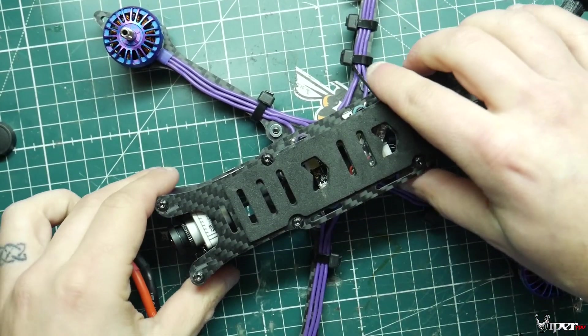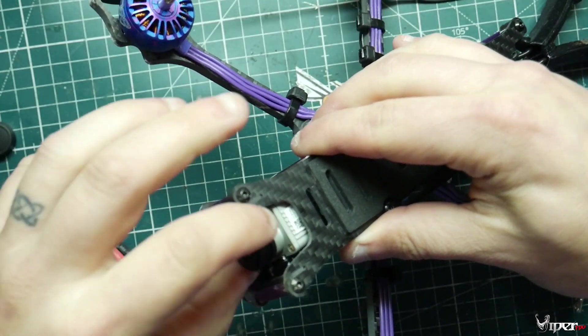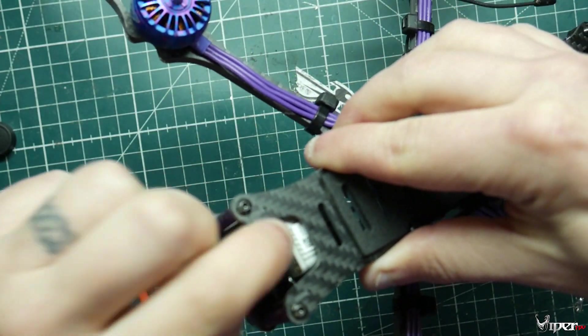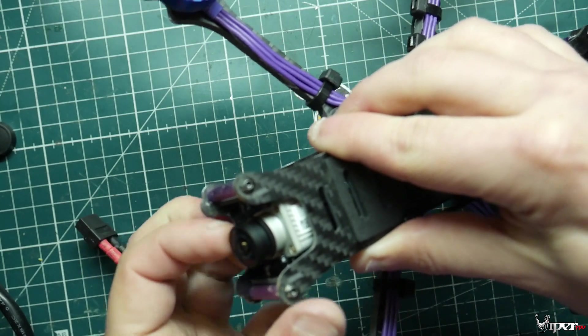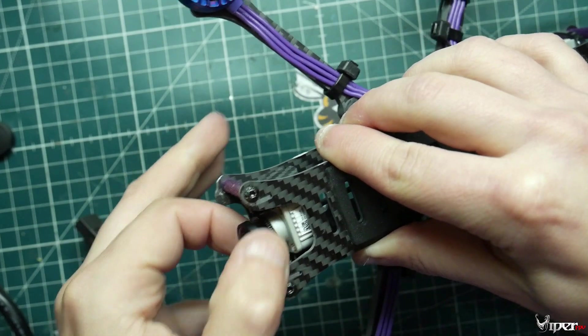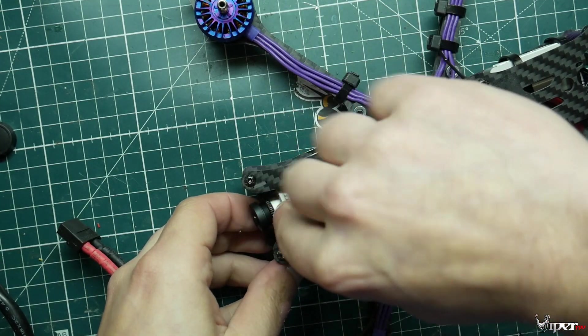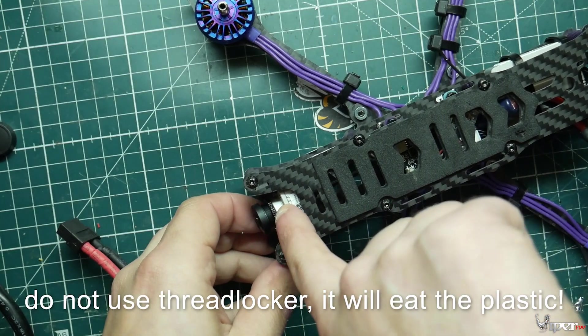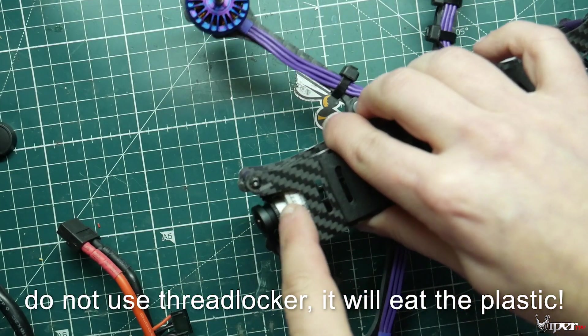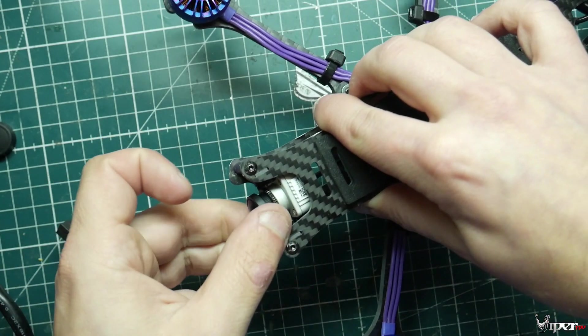One little tip before we go — we have to make sure to tighten up the locking nut. To help prevent it from vibrating loose, because especially when you replace a lens this can sometimes vibrate loose if you don't get it tight enough. You can take a little tiny dab of crazy glue and put it where it's on both the frame and the lens screw — that should hold it in place and prevent it from vibrating loose.